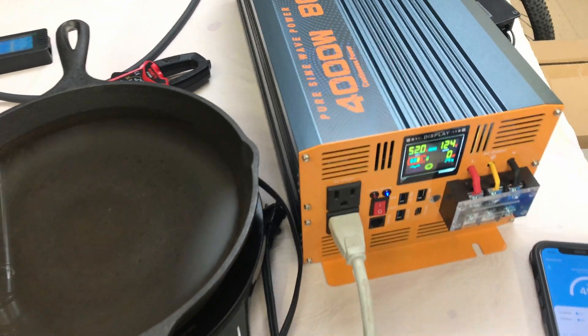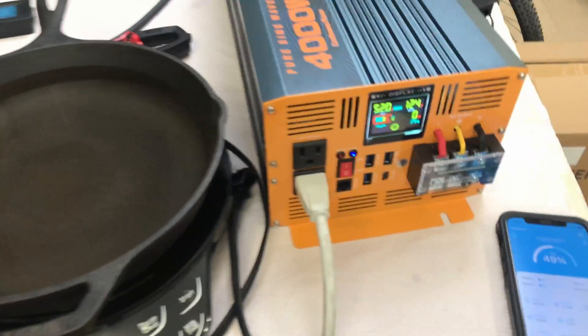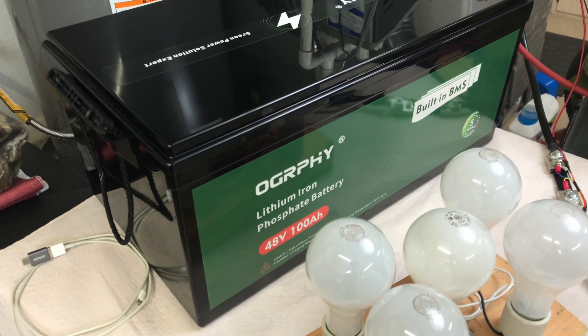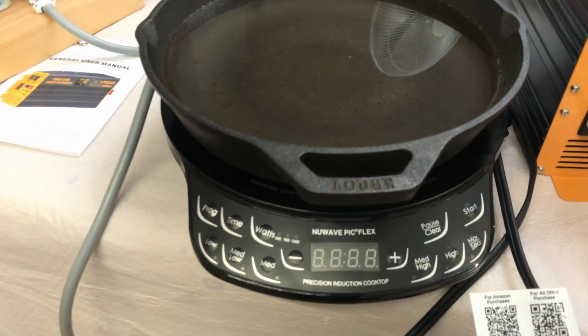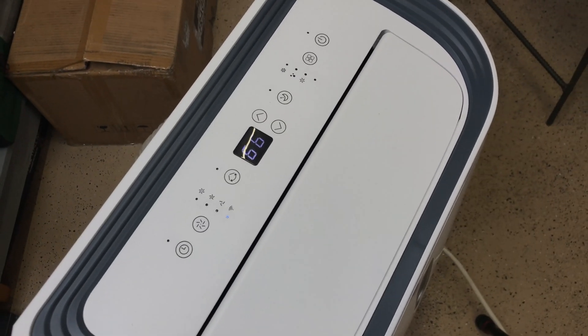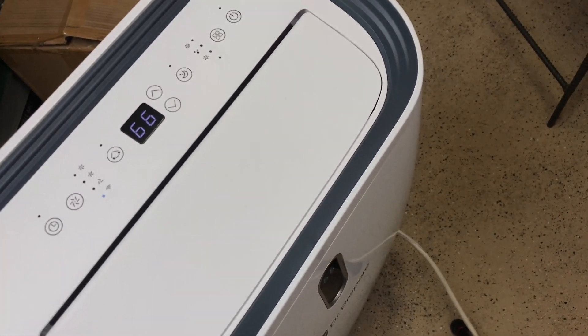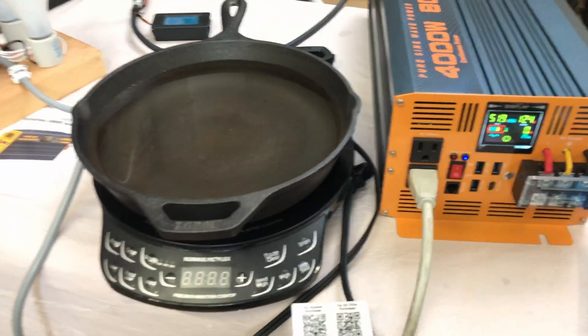I've got quite the setup here to load test this MWXNE 4,000 watt 48-volt pure sine wave inverter. I've got four-gauge cables going to an Ography 48-volt 100-amp-hour battery at about 50 percent charge. For loads I have a light fixture pulling about 690 watts, an induction cooktop that can get up to about 1,300 watts, and a portable 8,000 BTU air conditioner unit pulling about 1,400 watts. Combined I think I can reach around 3,500 watts — not the full 4,000, but a solid test.